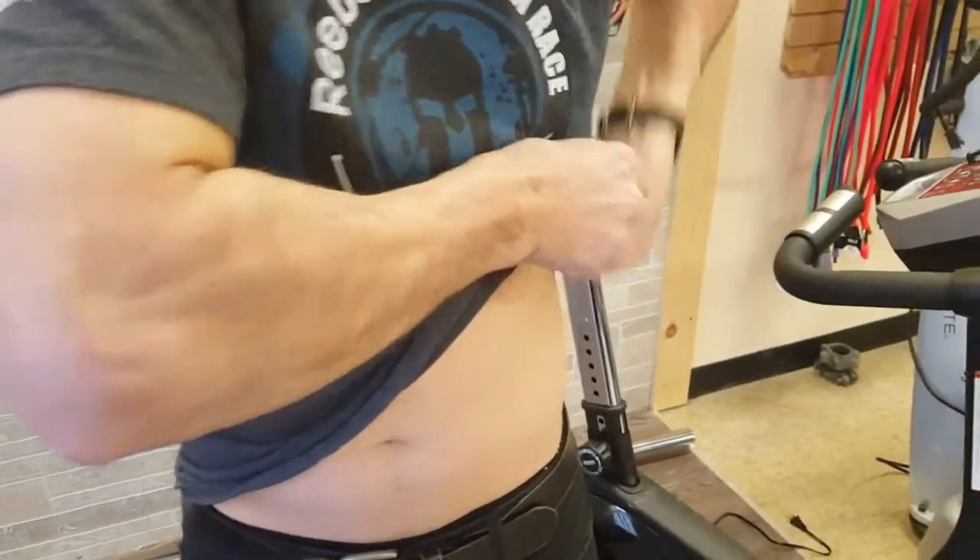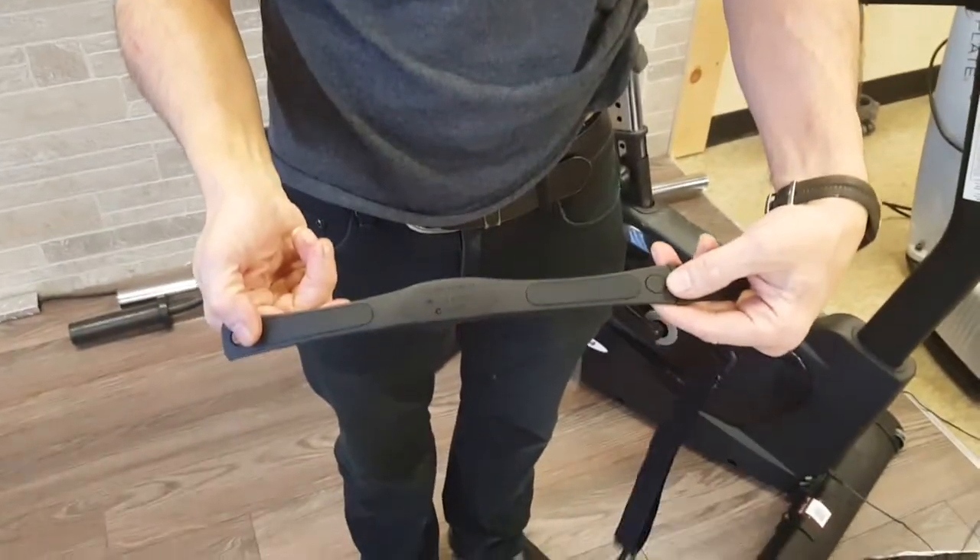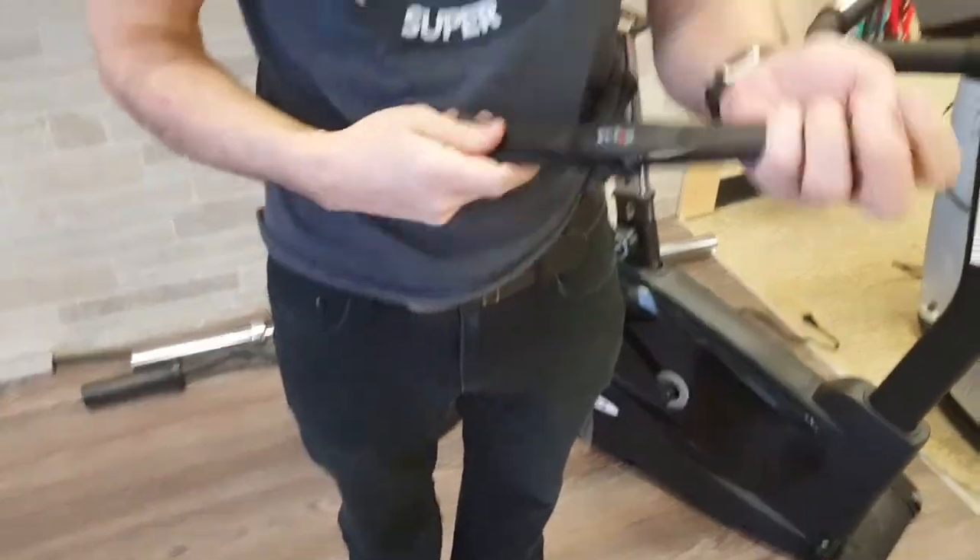This heart rate monitor uses the telemetric heart rate strap, which is essentially two electrodes with a battery and a transmitter that goes wirelessly to the watch. The strap will also work with most of the cardio machines at any fitness club.